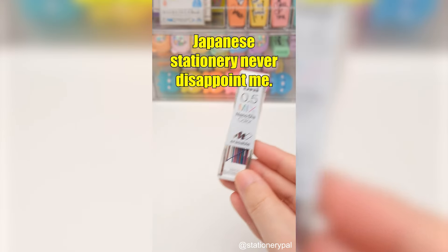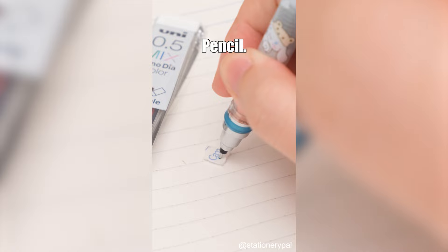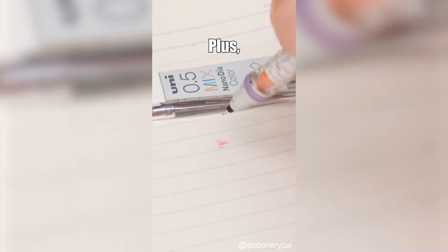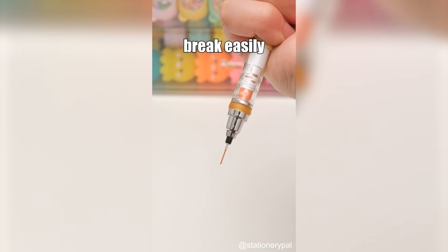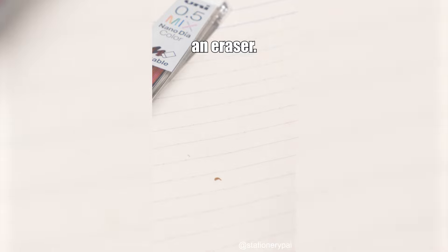Japanese stationery never disappoints me. Unlike regular colored pencils that can wear down quickly, this Uni Color Lead works great with a Uni Automatically Rotate Mechanical Pencil. It keeps your lines smooth and even. Plus, it's strong and won't break easily. And you can erase it easily with a kneaded eraser.